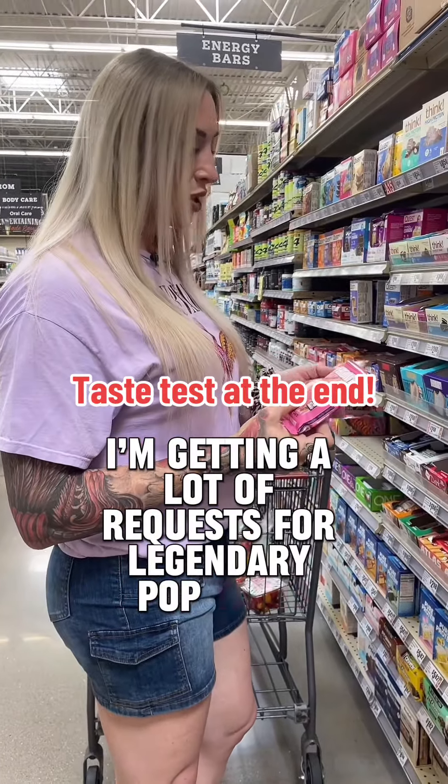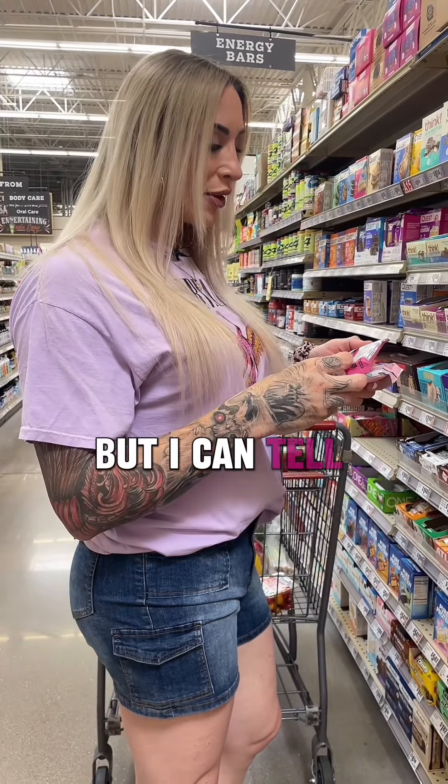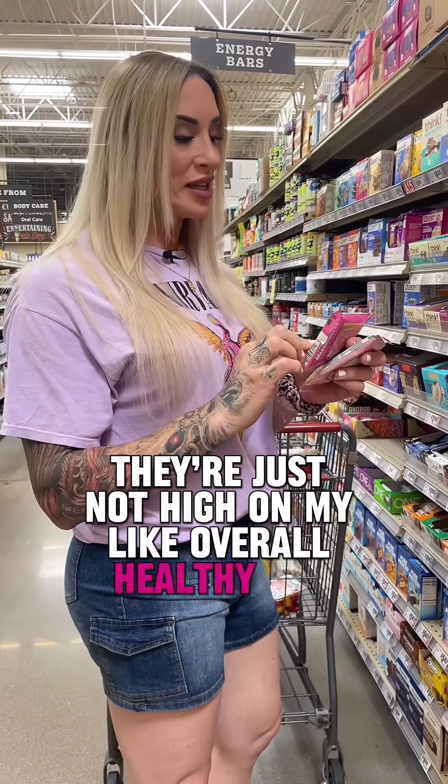I'm getting a lot of requests for Legendary Pop Tarts. I did these like six months ago. I'm gonna give another whirl, but I can tell you based on all the stuff that's in the ingredients, they're just not high on my overall healthy list.